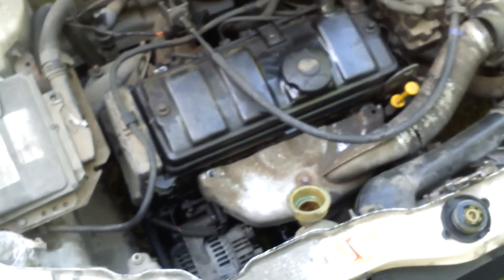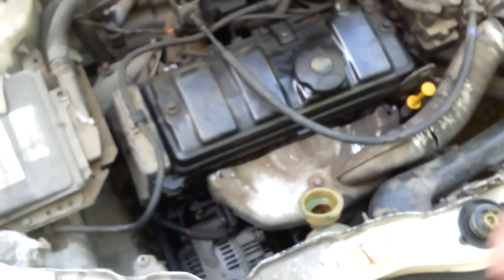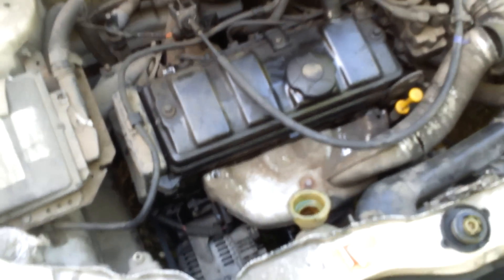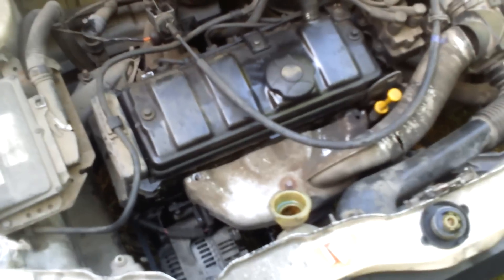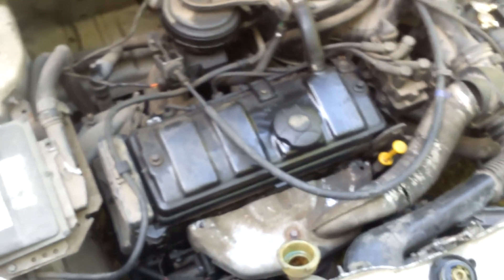Voilà, j'espère que cette vidéo pourra t'être utile. Si c'est le cas, manifeste-le-moi par un petit like, s'il te plaît, c'est très important pour moi. Je t'invite à me laisser un commentaire si tu as envie, et puis à t'abonner. Prochaine vidéo, tu pourrais bien l'apprécier. Allez, bonne journée. Ciao.